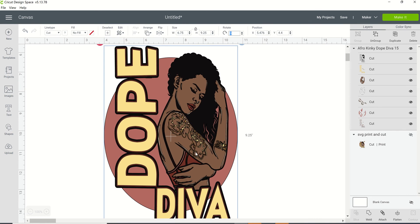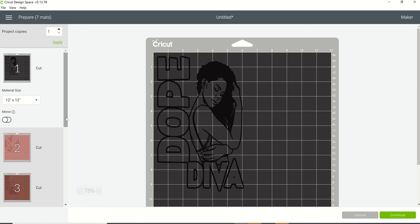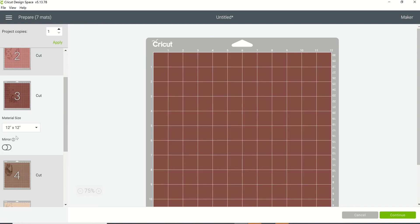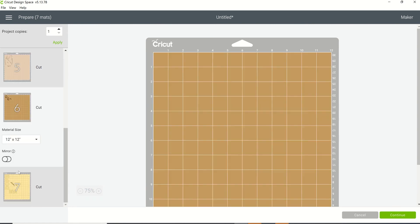Here we have our cut file. With your scalable vector graphic, what's going to happen is if you take vinyl and put it into your cutting machine, it's going to cut this image out in vinyl. It's going to actually cut out pieces. Anything that's in black is going to cut on one mat, anything in brown is going to cut on a separate mat, the yellow will cut on its own mat, and so on. So if I wanted to use this as a cut file and click on 'Make It,' you're going to see multiple mats on the left-hand side.